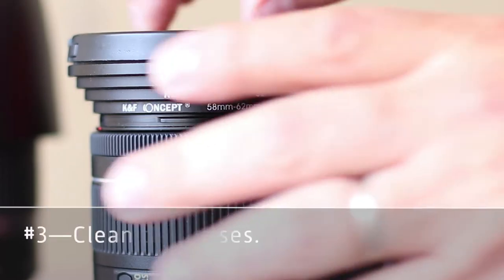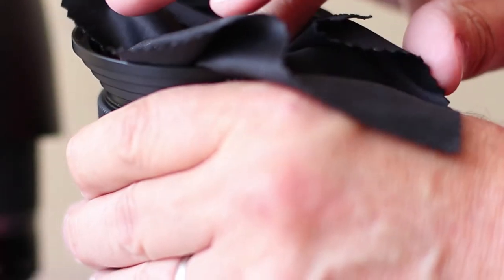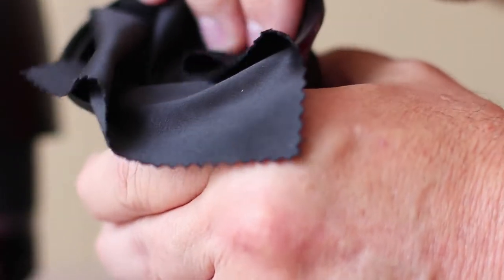The third thing is: now that you've picked out a lens or lenses for the photo session, go ahead and clean them. Taking an extra few minutes before you go out to do something is just going to increase the quality of the project, so take care of those lenses.